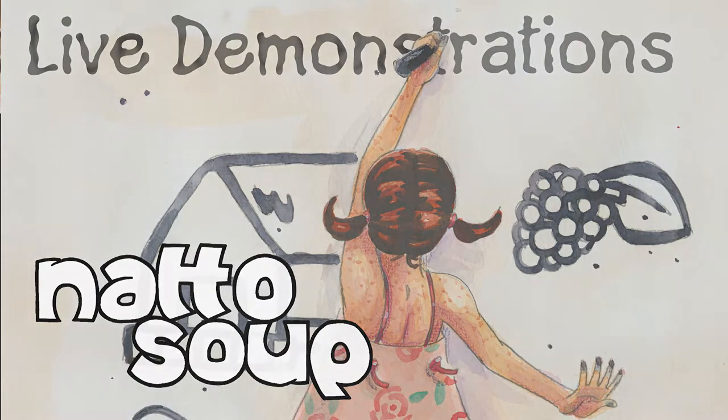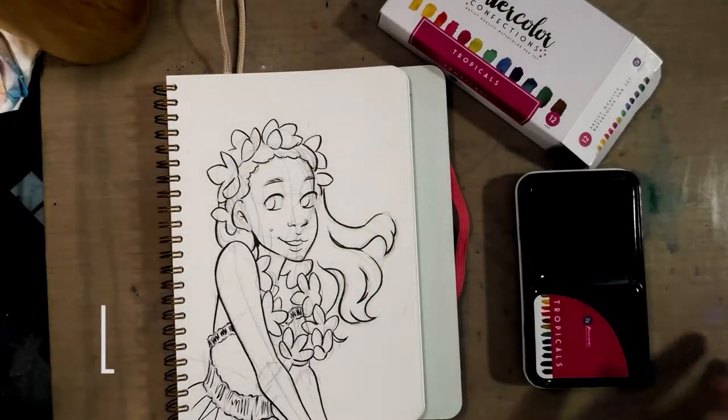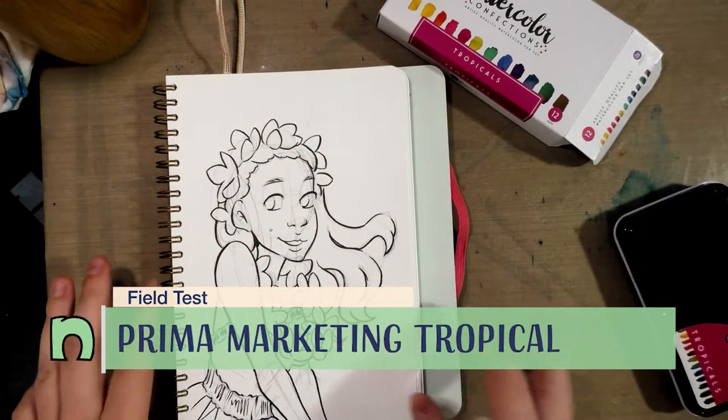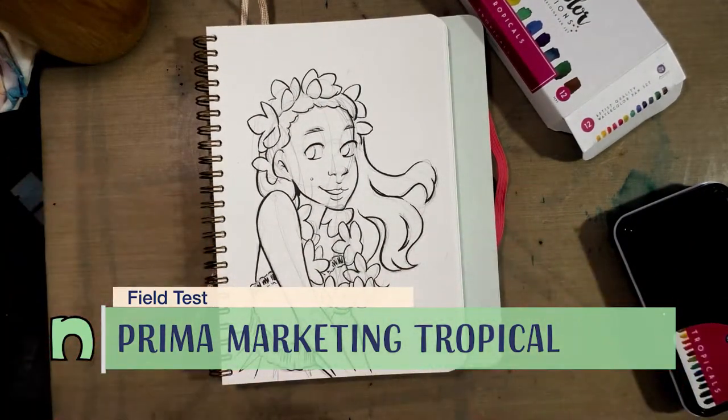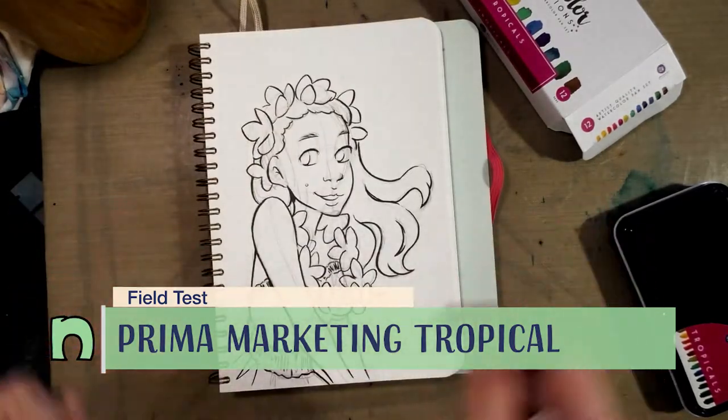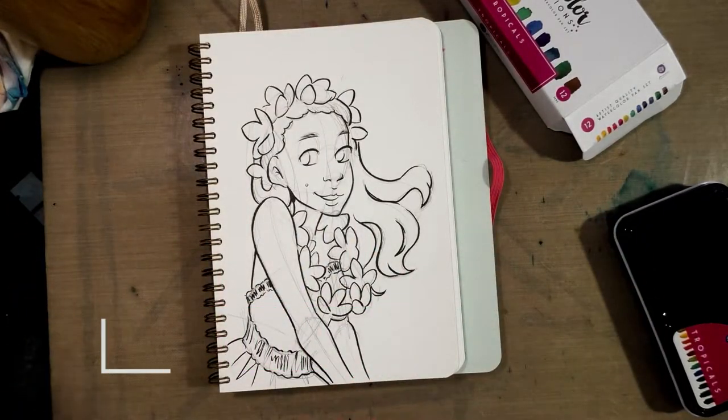Today we are going to do a watercolor illustration to test out these Prima Marketing Tropical Watercolor Confections. The first thing I did was I sketched this beautiful Hawaiian girl in my Mossery sketchbook, so you guys can check out that review if you're interested in the paper.